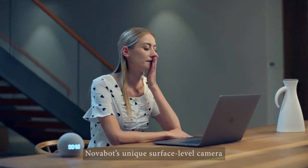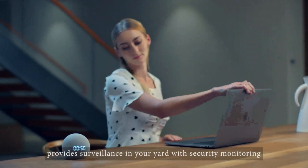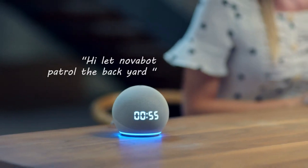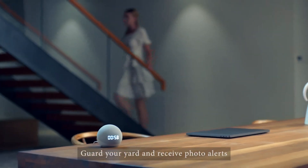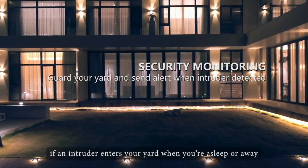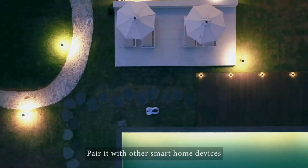Novabot's unique surface-level camera provides surveillance in your yard with security monitoring. Guard your yard and receive photo alerts if an intruder enters your yard when you're asleep or away. Pair it with other smart home devices.